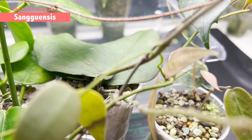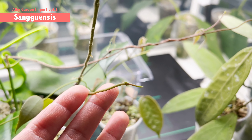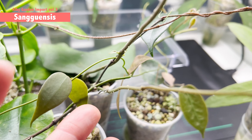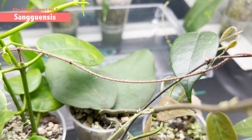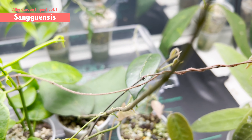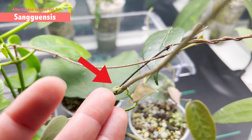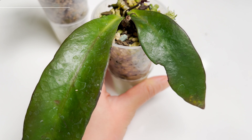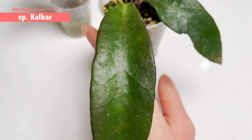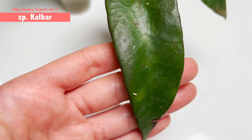There's also new growth coming from this naked vine as well — the same very hairy new leaf is growing all the way up into the trellis. So this plant will hopefully have this set of growth fully activated.